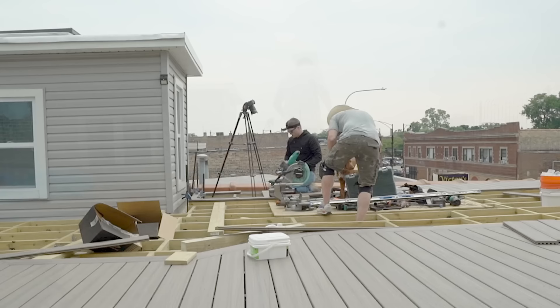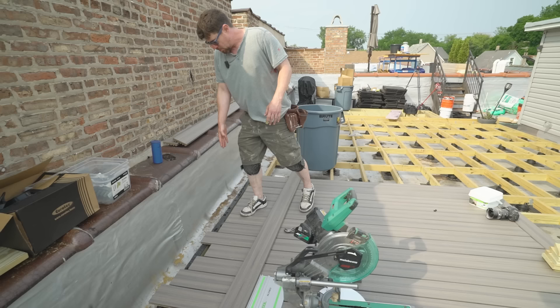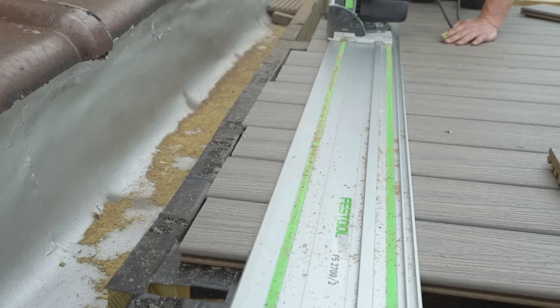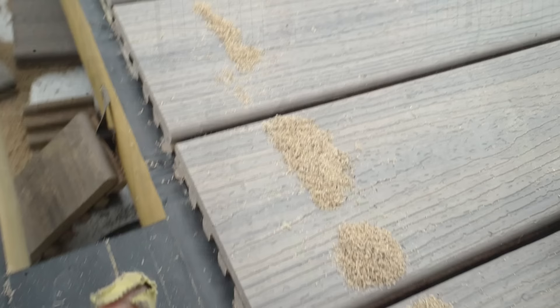Right as we were finishing the decking, a big rainstorm rolled in — a mad dash to cover all the tools with a tarp and get cameras inside so nothing got ruined. In that process the microphone cord got bumped loose, which is why we're missing narration of that situation. One hour later — game on. All we have to do now is put the outer picture frame in: run the track saw right along the edge to get a nice straight line, then drop the frame in.